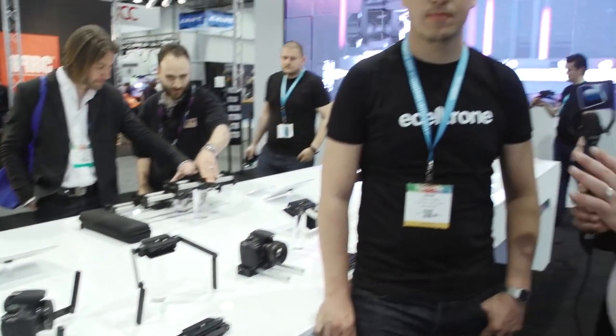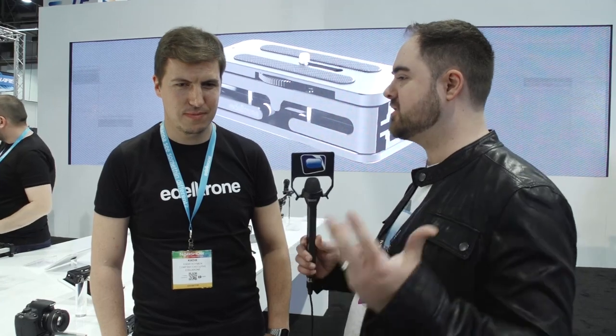Hi, we're here at the Edelkrone booth with Kadir. Cameras keep getting smaller, and with those smaller cameras, you're actually getting great image quality. But trying to use traditional video production rigs on those tiny cameras just bulks them up and makes them very impractical. So you guys have a whole lineup of gear that's optimized for those smaller cameras. Why don't you take us through that lineup and show us what they do.